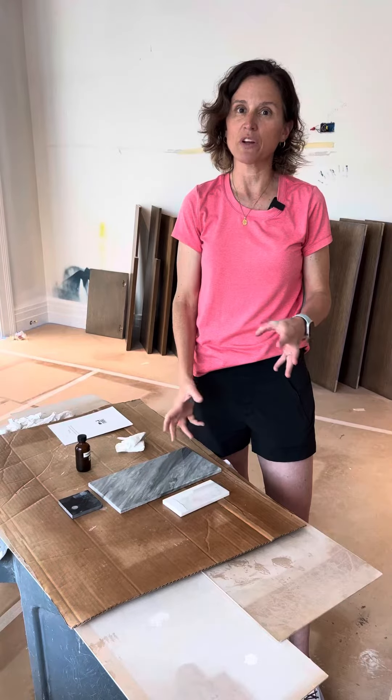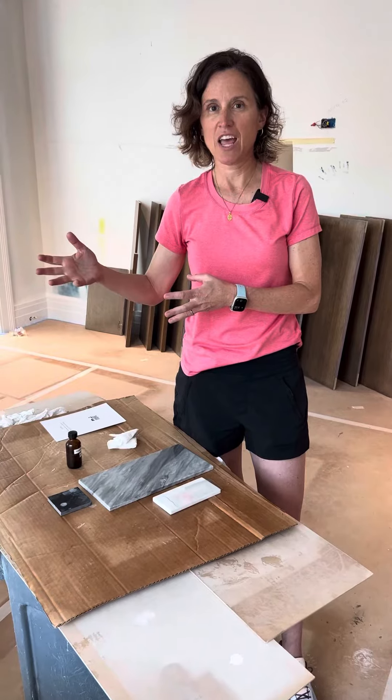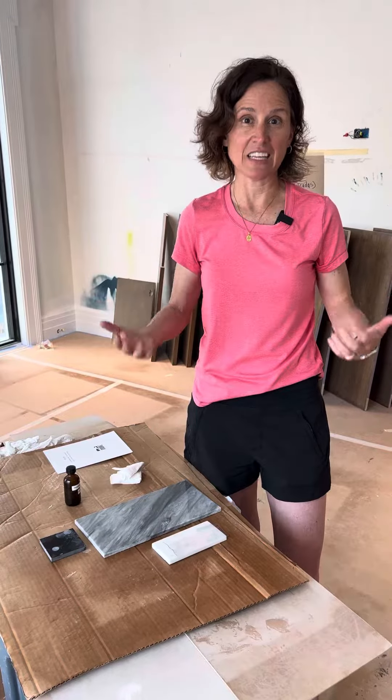The next step is to sand the resin down, and we're either going for a honed finish or a polished finish. It takes about 10 to 12 steps to get there. Remember, it's at least three days and you can't have anybody working in the house.